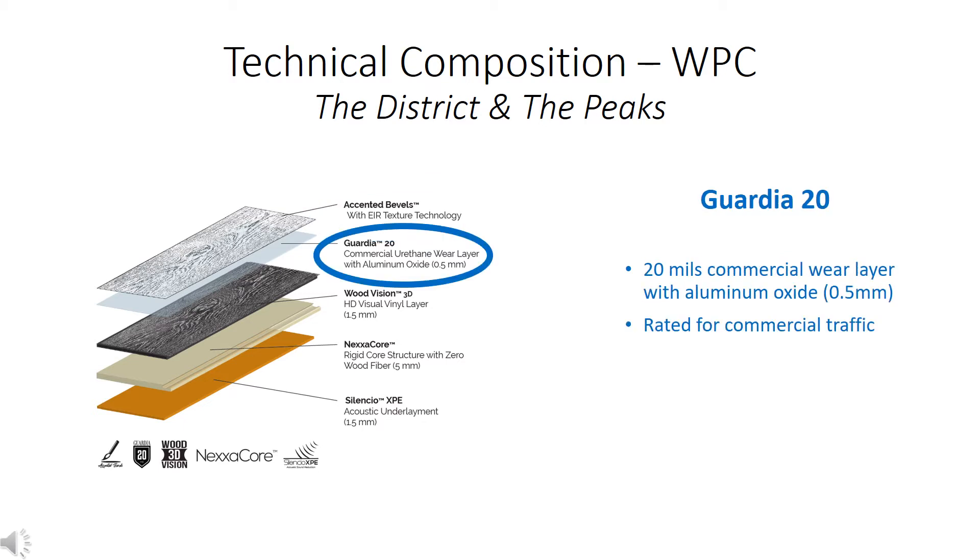Guardia 20 is the second layer. It's a commercial urethane wear layer with aluminum oxide, measuring 20 mils thick. Commercially wear-rated, it is suited for all residential, retail, commercial, medical offices, and hotels.